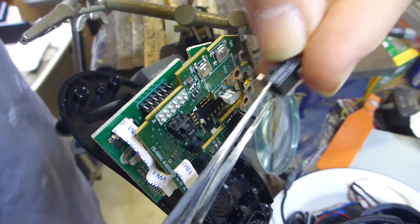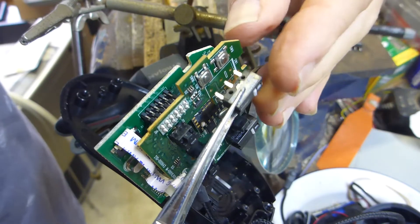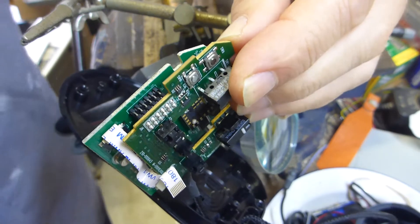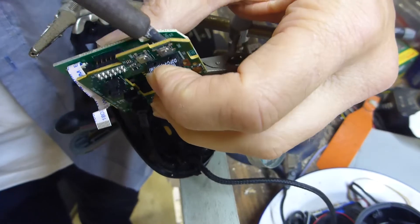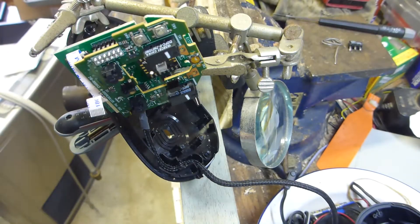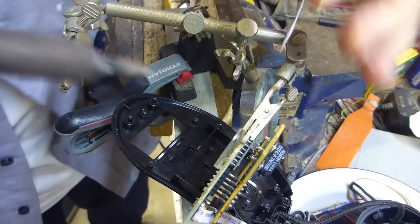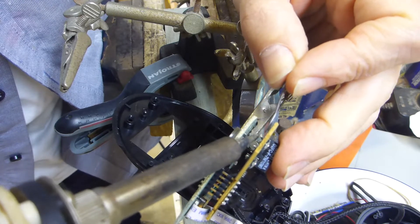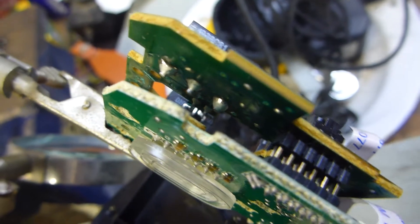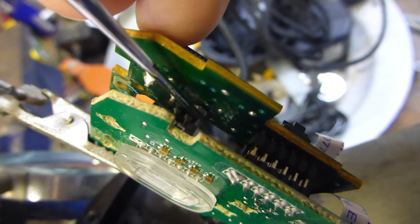Use tweezers to place the new switch — obviously it has to go in the correct orientation, not the wrong way. It lines up beautifully and that's flush with the board. All I need to do now is put a little bit of solder on the back of the contacts to make sure those joints are fully soldered up. It doesn't look like a bad job — they look pretty well seated, and there are the three solder points. Now I've got to reassemble the whole thing.